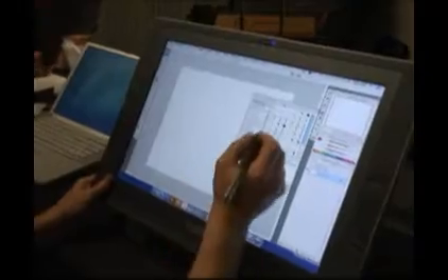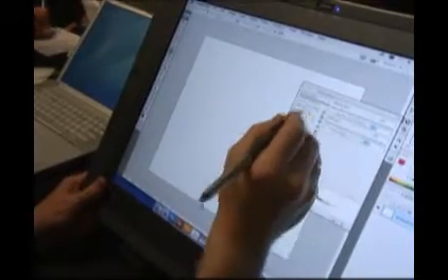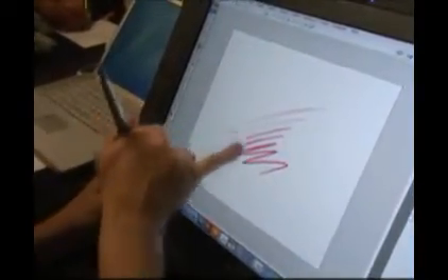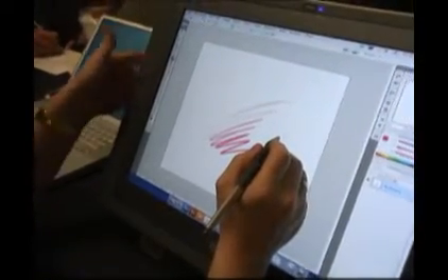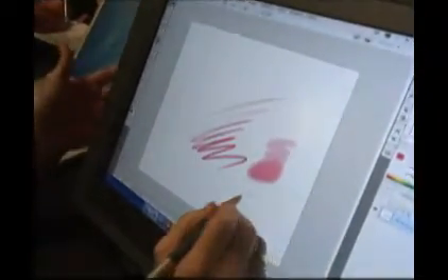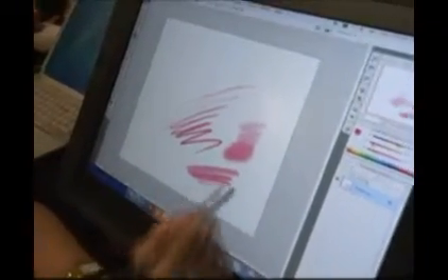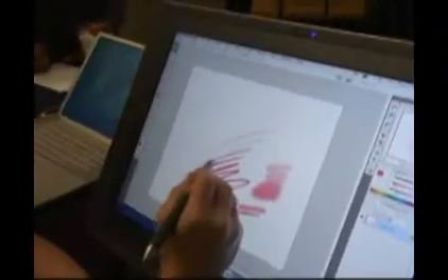An example of that would be if I choose a pressure-sensitive brush and apply pressure sensitivity for opacity and also set up pressure for size. Then we get a nice line that transitions from thin to thick and light to dark. If I want to change the size of that brush, I can stroke and now I've got a larger brush. Also, the rear end of the pen can act as an eraser, and that eraser can be crafted just as you would with any other brush.